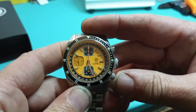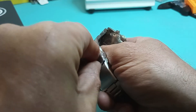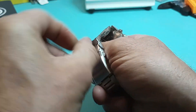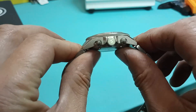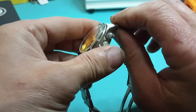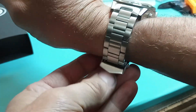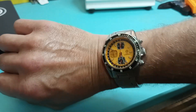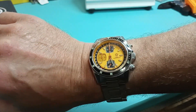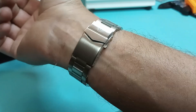Very nice. I do like this watch. I like the way it wears, I like how this body is shaped. It is very comfortable — like this watch is one that is on my to-get list because it is just super comfy. I absolutely just love this watch.